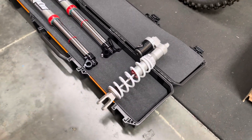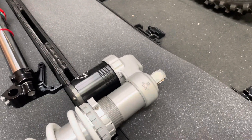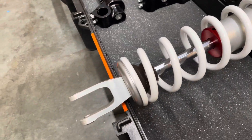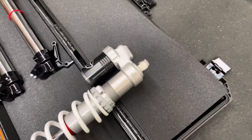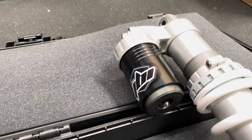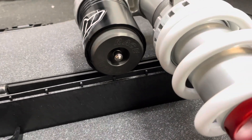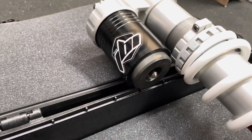Starting with the rear shock, the WP Lincoln shock was re-valved to the JBI suspension moto spec and we also increased the spring rate to a 48 Newton. The shock previously already had a bladder kit installed. This bladder kit is manufactured by Racetech, a great company that makes a lot of great products. They are up in Corona, about 30 miles north of Ride JBI here in Murrieta.